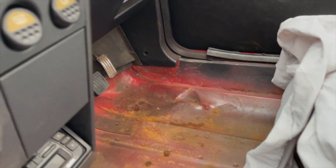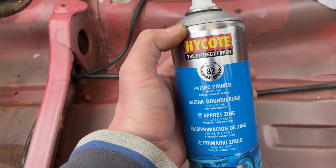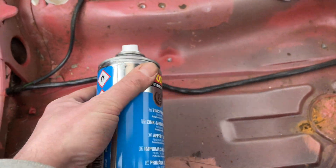It doesn't look too terrible — it's a little bit grotty there, but it's not too bad on that driver's side, it's just a bit of surface rust. We're going to use a bit of zinc primer first just to sort of react with the metal and get it cleaned up nicely.